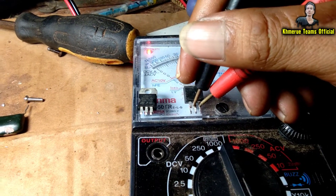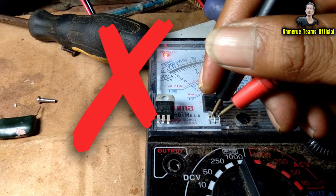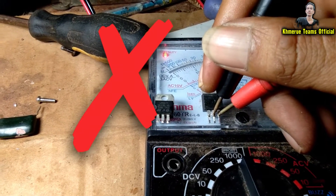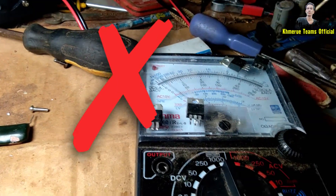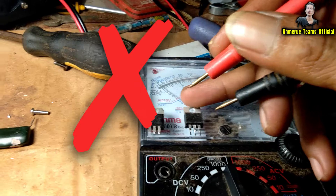Now you check this one. The black pin is on the middle — the Drain. It means that this transistor or MOSFET is short — short between the diodes. So it is broken.